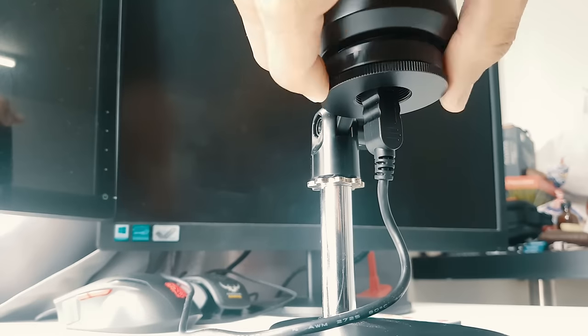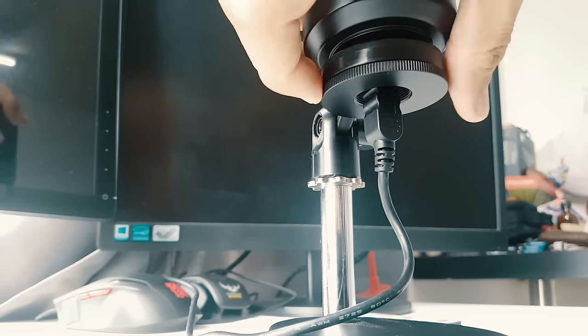There's a switch at the back for music or monitoring mode, and there's zero latency because it's just an audio pass-through. Best of all, the quality of this mic is just phenomenal for its price.